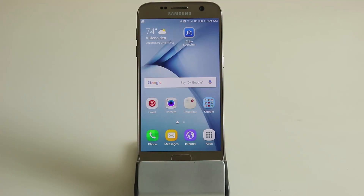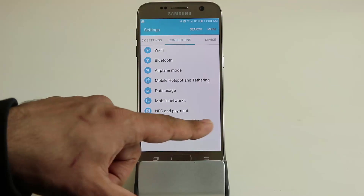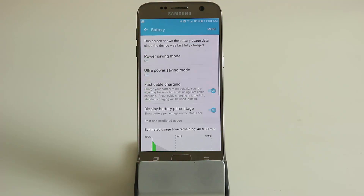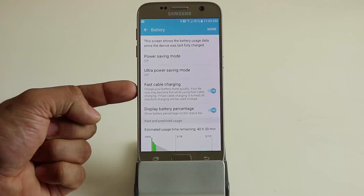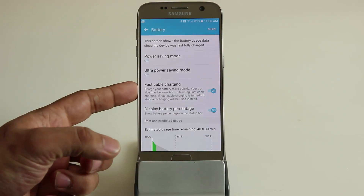The Samsung Galaxy S7 comes with fast charging mode. When you plug it in to charge, it can go from zero to a hundred percent in about an hour — that's amazing. But you have to make sure this option is enabled. Go into settings, go to battery under system, and make sure fast cable charging is in fact enabled, otherwise your phone won't charge quickly and you'll wonder why.